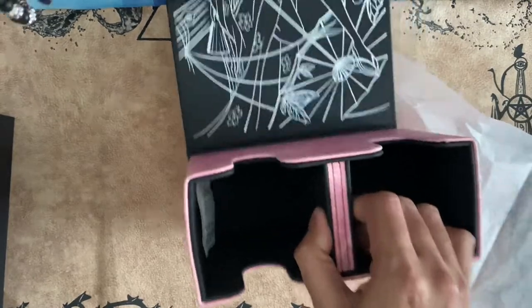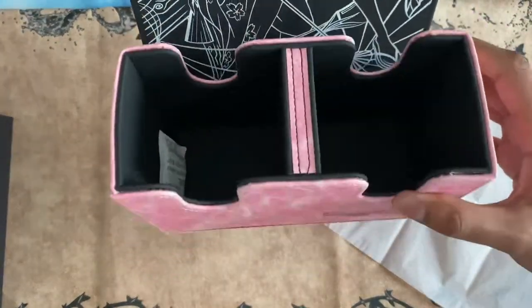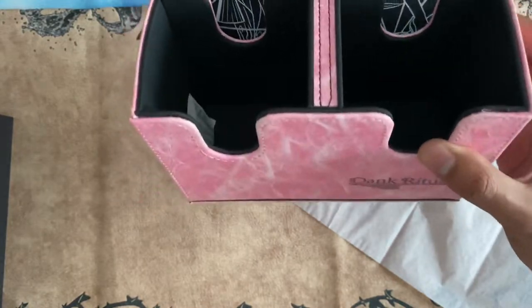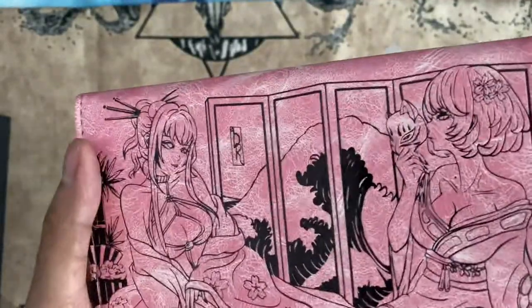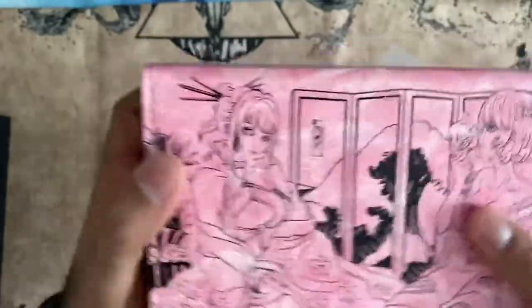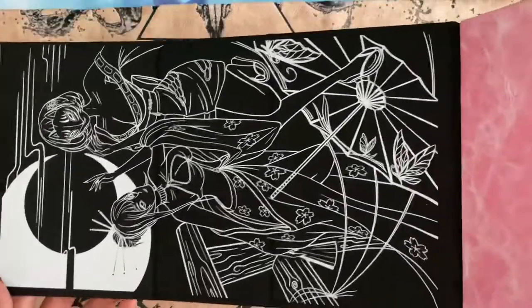The inside is black. It can basically hold two decks. This is a nice deck box — I love it. I think I'm going to use this for a while. It's a lot smaller than I thought it would be, and I actually like that. From the website it looked pretty big, but this is very compact. Quality's great — that's the whole design right there.